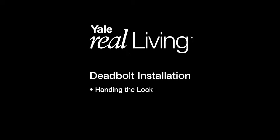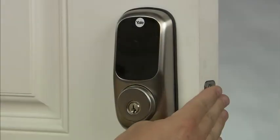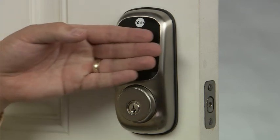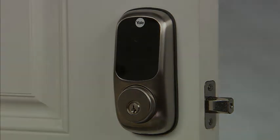Handing the Lock. Be sure to leave the latch bolt in the unlocked position with the latch bolt retracted. The first time you wake up the lock, it will automatically set the handing for your door swing. The Yale Real Living Deadbolt hands the lock as it directs the latch bolt to the right or left. The deadbolt latch extends into the locked position and the handing is complete.